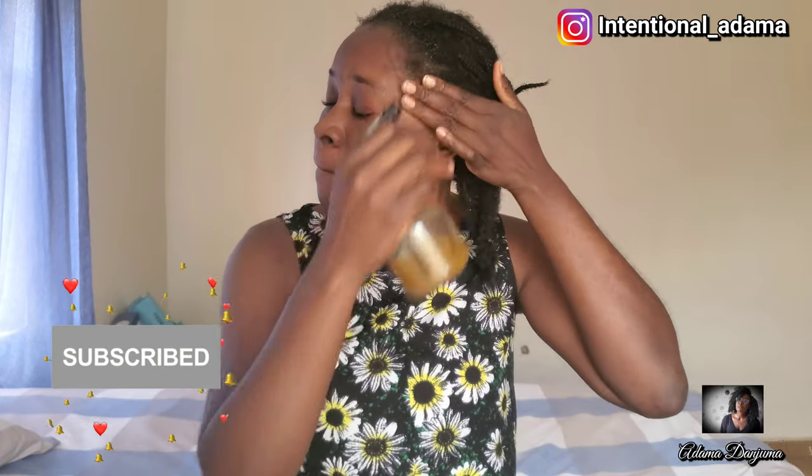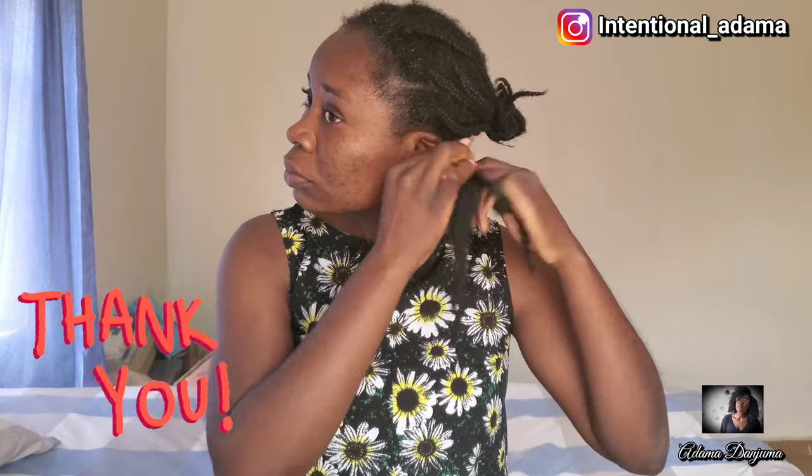I hope you guys enjoyed this video. Please don't forget to like, subscribe, and share my videos — I can only grow with your support. Thank you so much, and until next time!